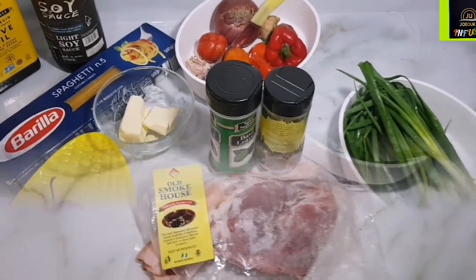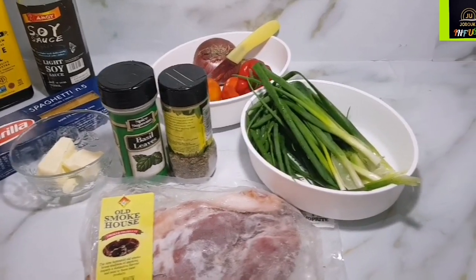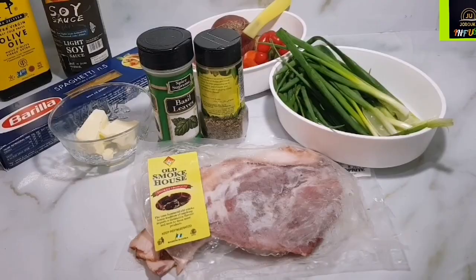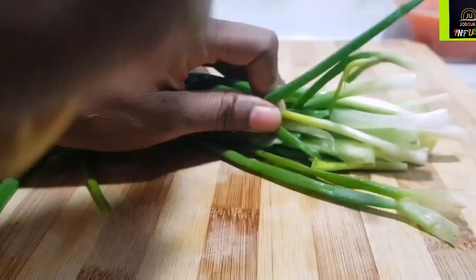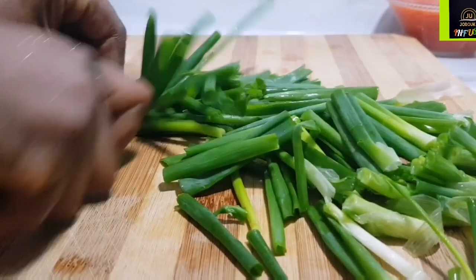Alright friends, let's get started. Here are all the ingredients we're going to be needing for our pasta, and I'll drop a list of them in the description box. I got a lot of scallions, which I am going to be cutting into big chunks — at least 95% into big chunks, and the rest I will dice and set aside for later use. We call those green onions in Nigeria.